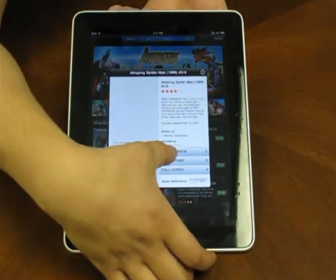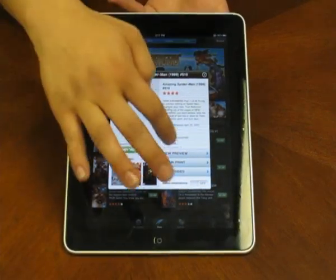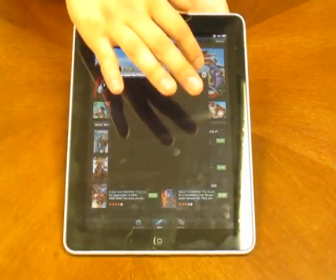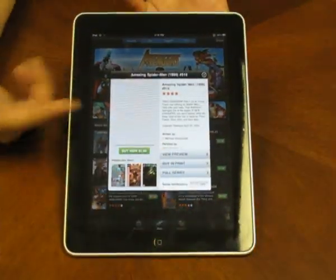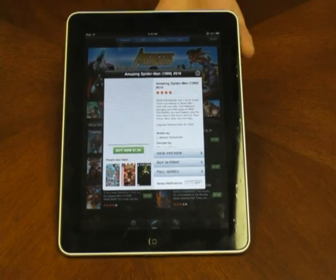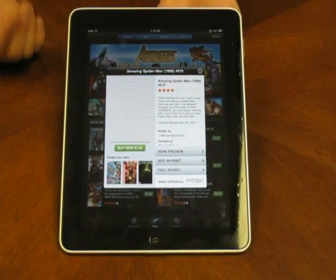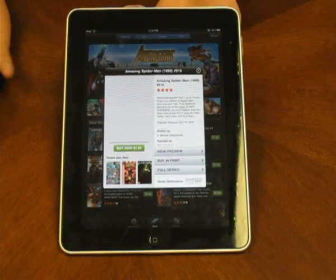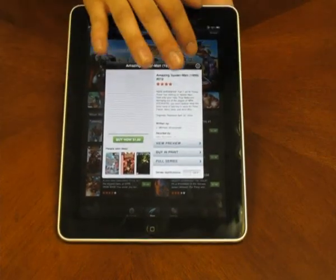As you see here, it shows view preview, buy in print, and full series. It gives you the option to check out the preview of this comic book. You can also buy in print — you can actually buy a physical copy of this comic book if you like it that much. And you can subscribe to a full series, which will update you whenever a new edition comes out. You can also go back and download all the older editions.